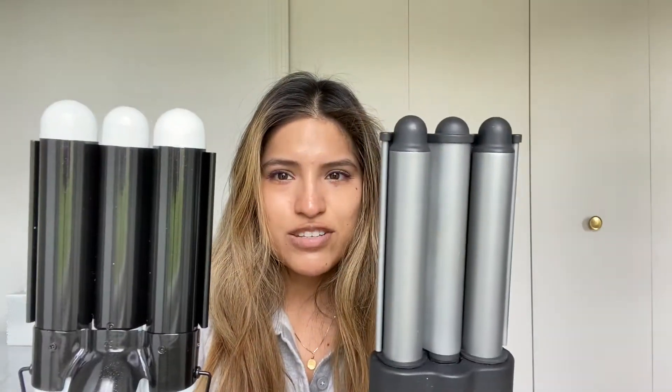I think this Revlon is a 25 millimeter and the Bondi Boost is a 32 millimeter. These are different for sure, and I want to be comparing them. You can obviously tell the difference when it's thicker.